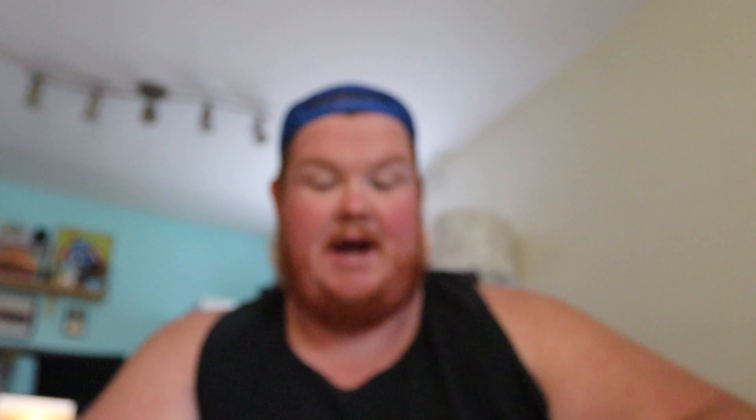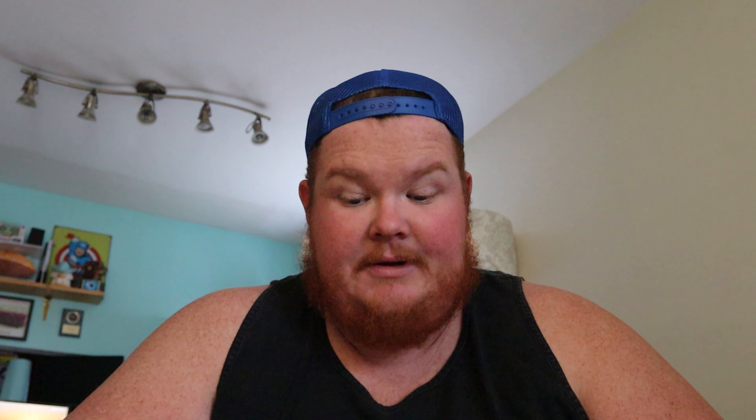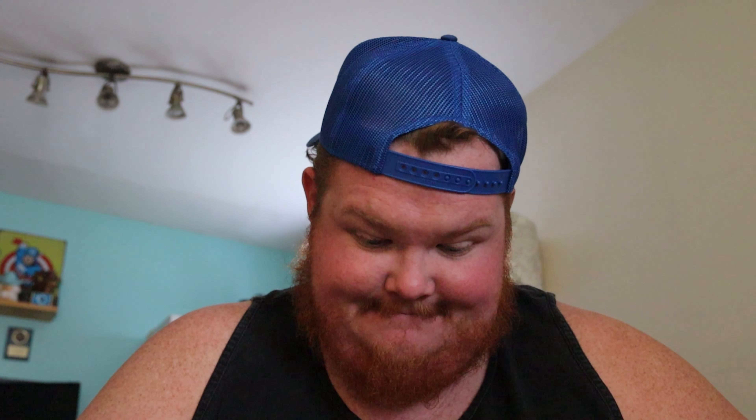Before we get into opening Pokémon cards, I just want to make sure you guys know that you should be subscribed if you're watching this. Because if you're not, you're going to miss me opening Pokémon cards, renting exotic cars, and going on random trips with my brother. So hit that subscribe button and make sure you're around for when these things happen. Let's open Pokémon.